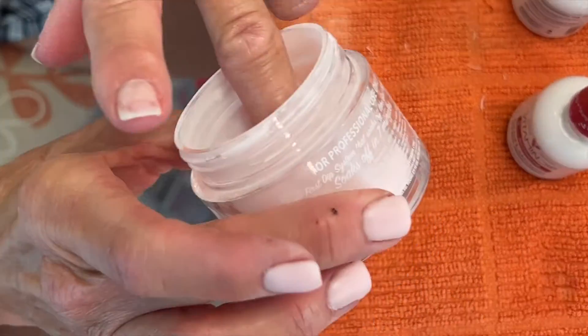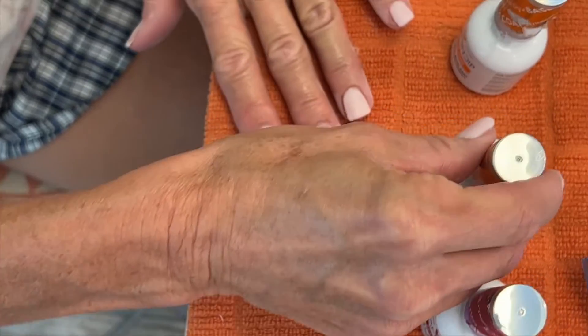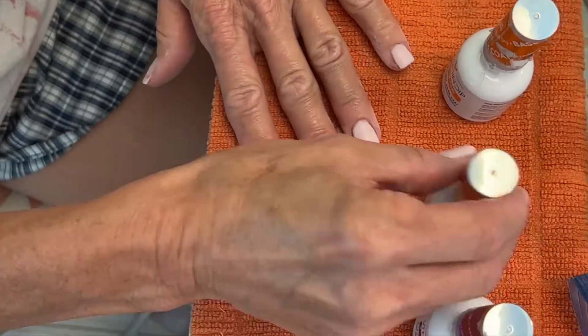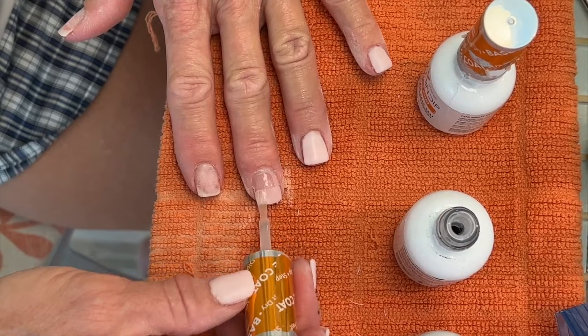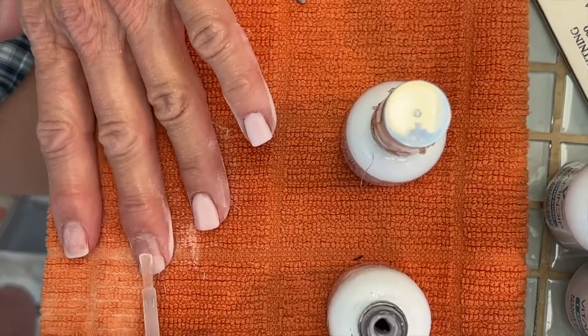This destroys your nails like everything else, so it's not good for your nails at all. As you can see, my nails are in horrible shape — they're very thin and sensitive. I actually have good nails, but I've always liked the look of this, so I've done it. I've had it done. I used acrylics. I'm suffering for fashion.